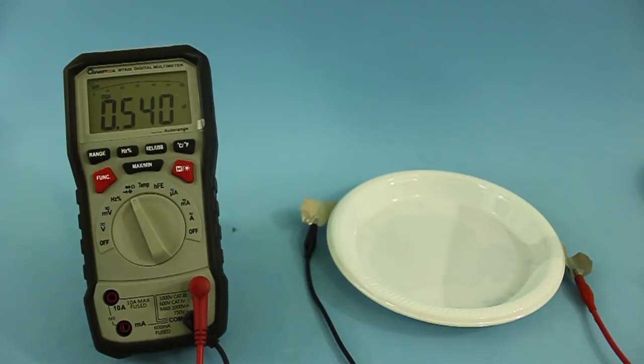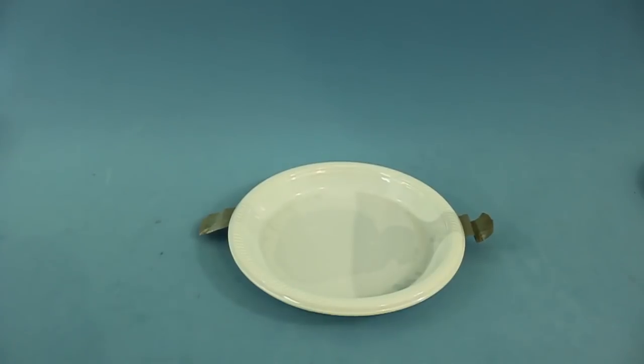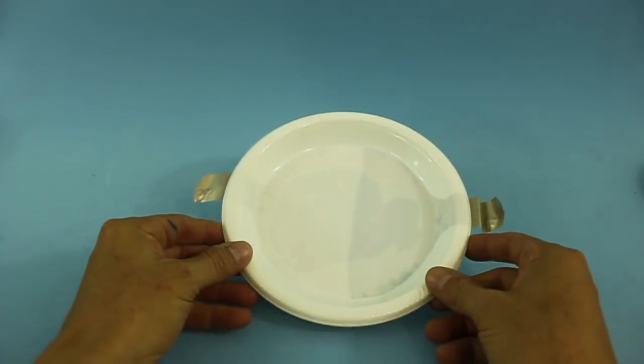Okay, so we have a bit more than half a nanofarad of capacitance. If you want to increase the capacitance you can simply add more layers.